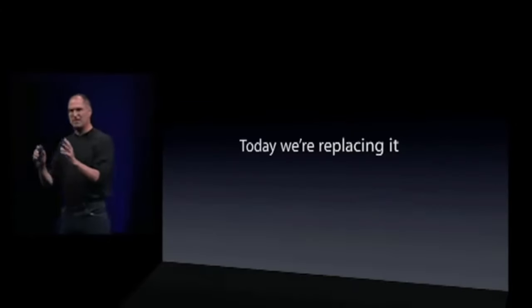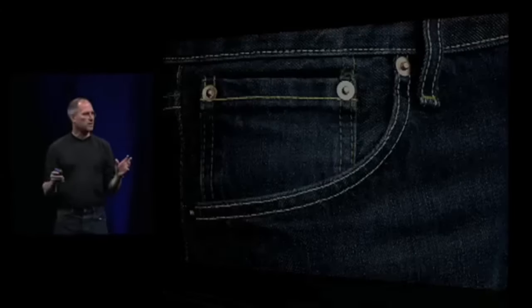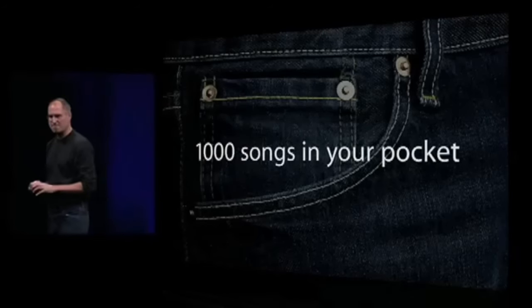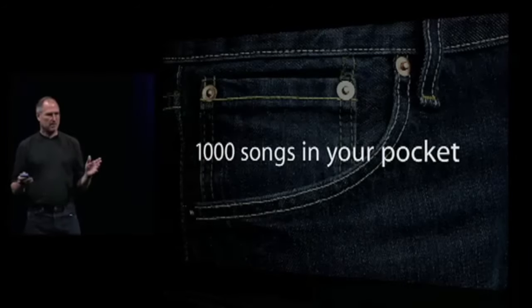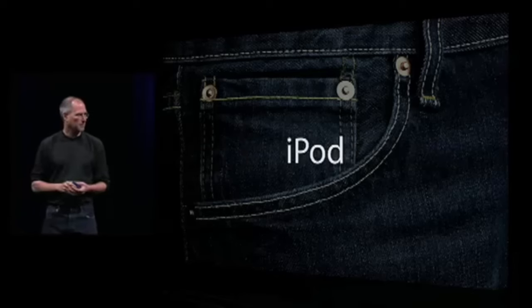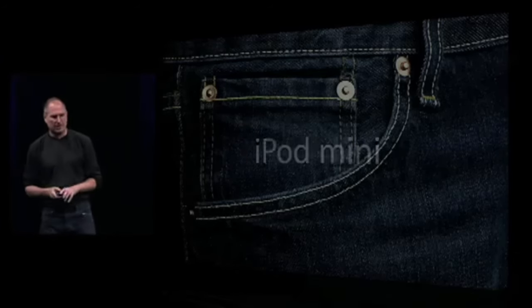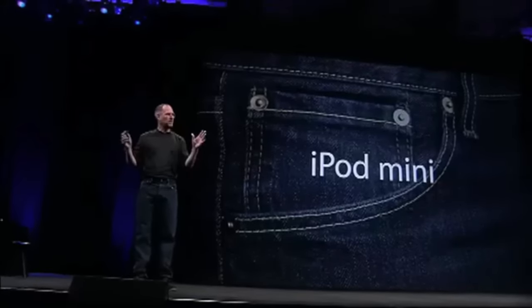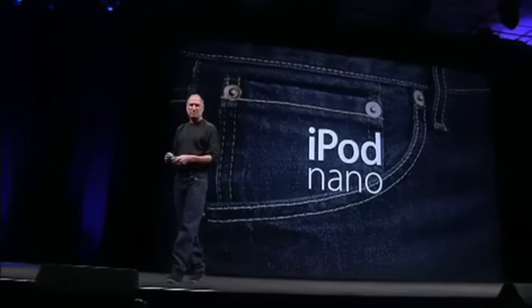Now let's go back to the beginning. Because we started this all with a thousand songs in your pocket, right? We started it with the original iPod. And then we carried a thousand songs in your pocket over to the iPod Mini. Well now we're going to replace the iPod Mini with a new player, an entirely new ground-up design, the iPod Nano.